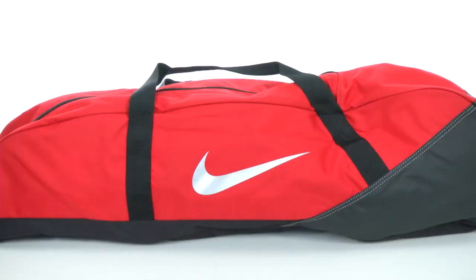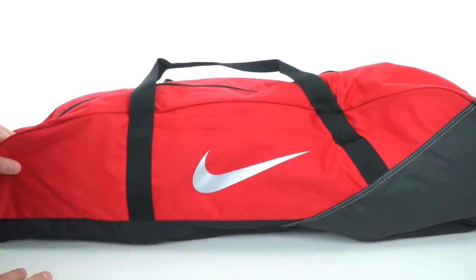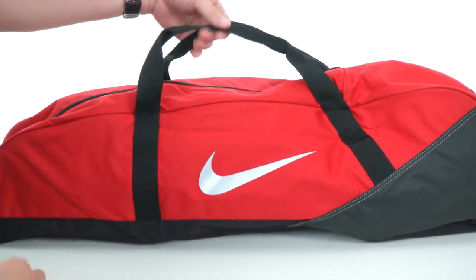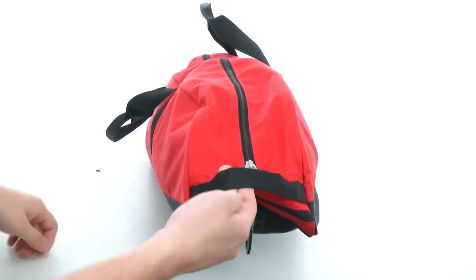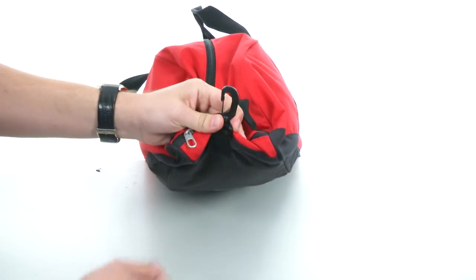Hey, what's going on? My name is Richard and today we're checking out this awesome baseball bag from Nike. This guy is nice and big and will be able to carry all your baseball gear throughout the park. You got these two straps on top so you can carry it with ease, and in the front we have another strap here so if you want to carry it over your shoulder, you are able to do so. There's also a little clip here so you can hang it right on the chain link fence in between innings.